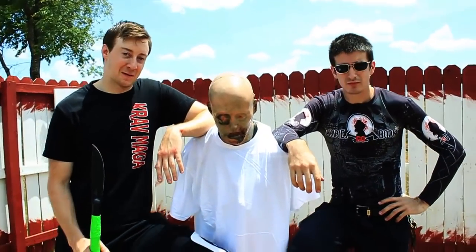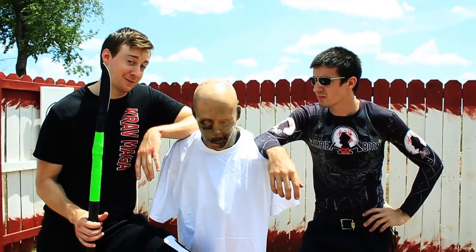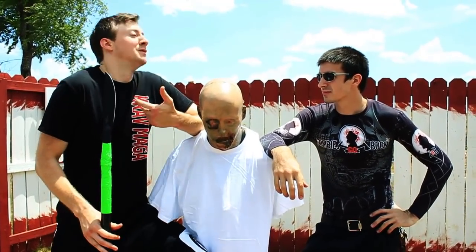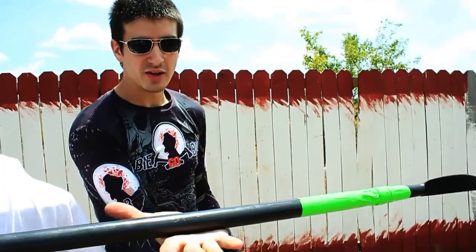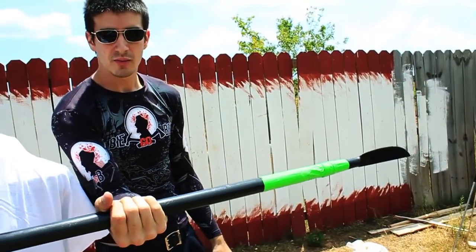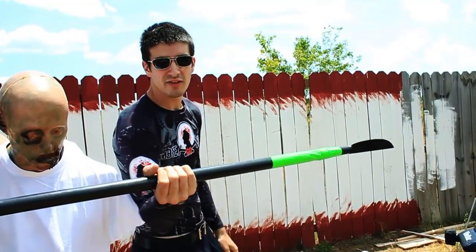Our main man Charles Fultz will be taking this homemade javelin and tossing it right into this guy. Charles, why don't you tell me a little bit about your technique? What you want to do is find the balance point of the spear, come back about one hand length from the point, and then throw.